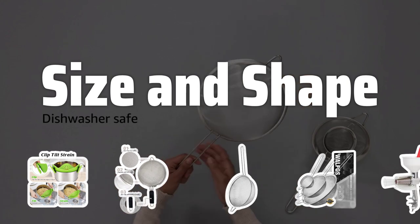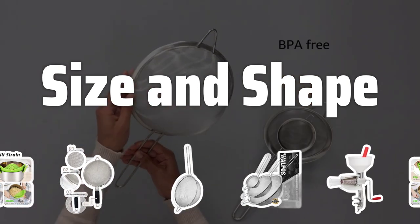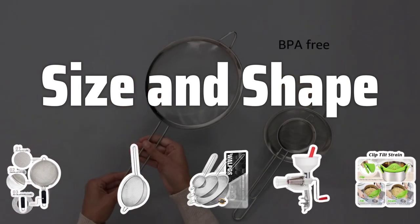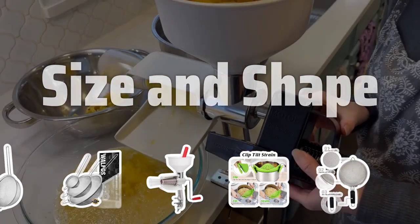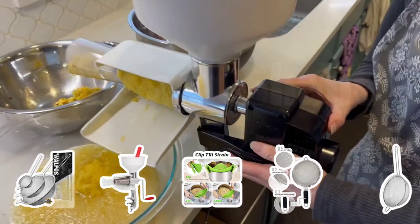Size and Shape: Consider the size and shape of the strainer based on your cooking needs. Colanders are great for draining pasta and vegetables, while sieves are perfect for sifting dry ingredients. Choose a strainer that fits your pots and bowls comfortably.